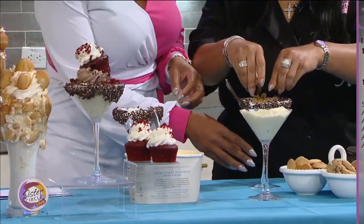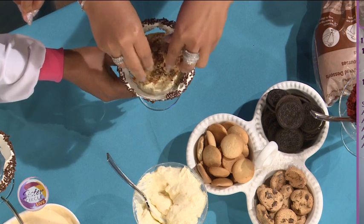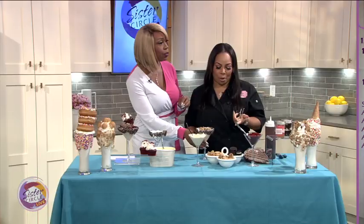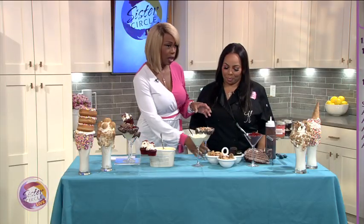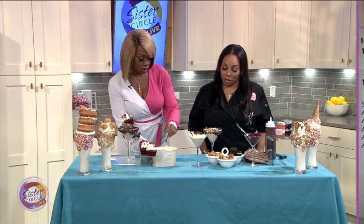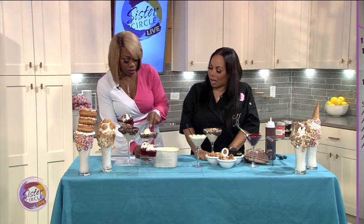I got you. These are chocolate chip cookies. How many cookies do you want to go in here? I just did four mini ones, but you could do Oreos, vanilla wafers. We're going to do the chocolate chip cookies today. What is this called? This is our Sister Circle Sundae. Sister Circle Sundae. Yeah.